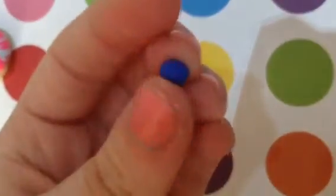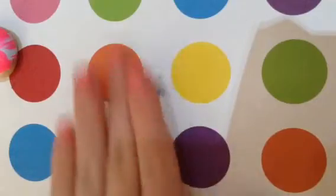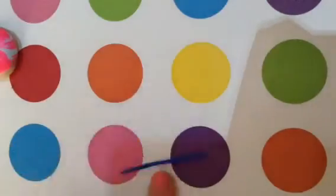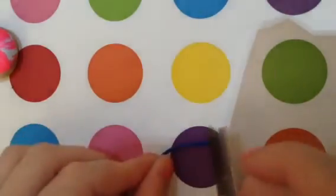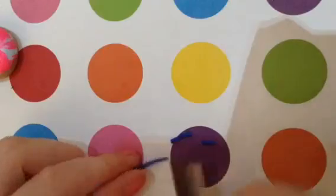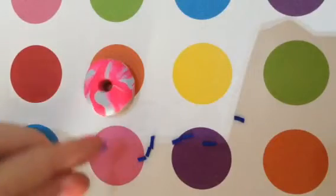You could leave your donut as is, but I think it looks super cute when you add sprinkles. Take a small ball of clay and roll it into a small log — it shouldn't be too thick because huge sprinkles will look a little weird. About this thick is pretty good. Then take your blade and cut little pieces off the log to get your sprinkles. Then just place the sprinkles onto the donut.